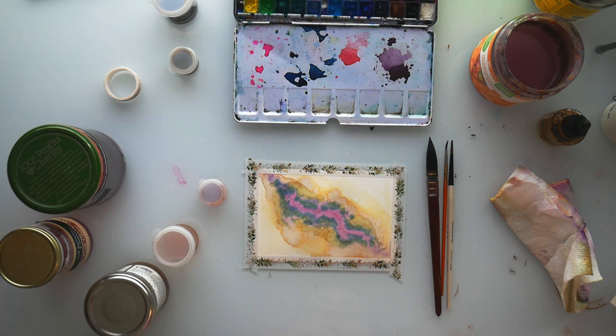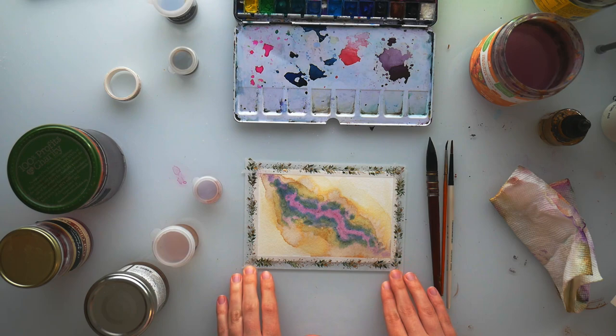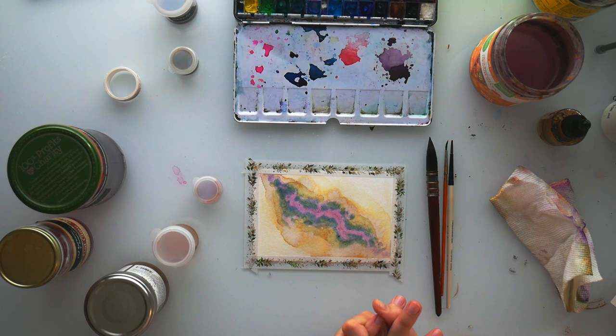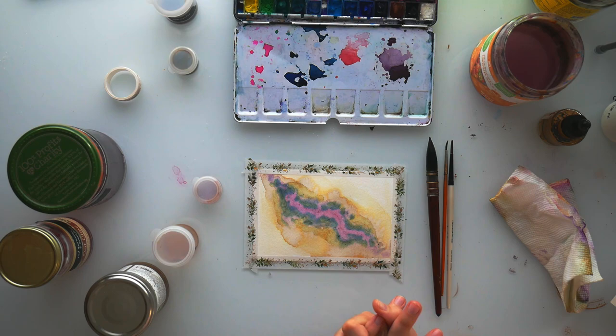Thank you so much for joining me — I hope you enjoyed that process, or at least got some little thing from it. Intuitive painting is one of my favorite types of painting to do. I think it can be really validating and self-affirming. I think it's helpful to figure out what's going on — it's kind of a record of where your brain was and what you were interested in, in a weird abstract way. Hope you enjoyed, hope you'll join me again another time — bye bye!